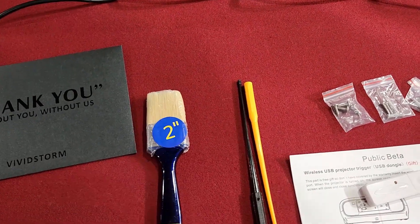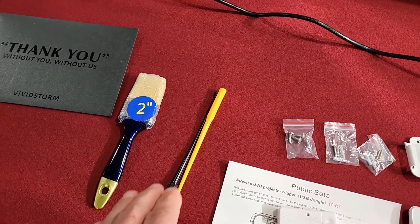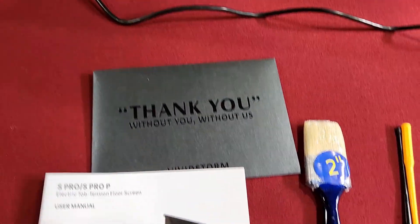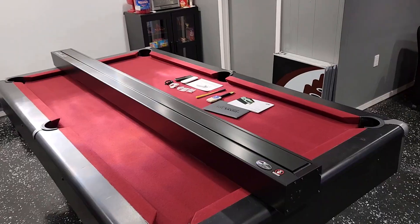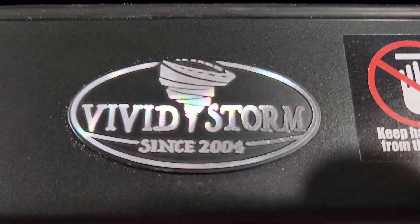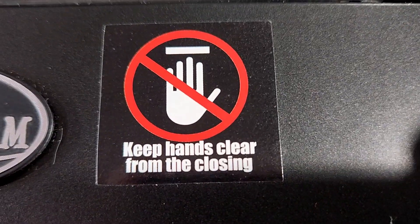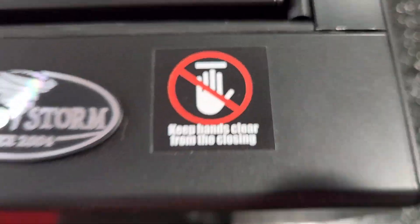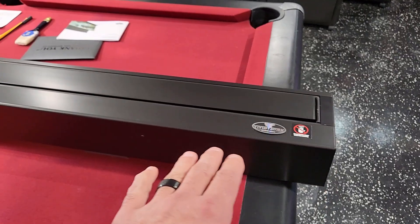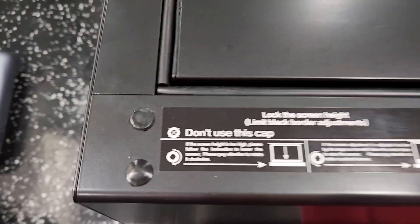They also give you a two-inch brush to clean the screen. They suggest using the brush — not your hand — to brush off lint or dirt. You also get two adjusting tools, which I'll show you what those are for in a minute. Then you get a thank-you card and the user manual. Taking a closer look at the projection screen itself, right on the front it has the Vivid Storm emblem — pretty cool — since 2004.